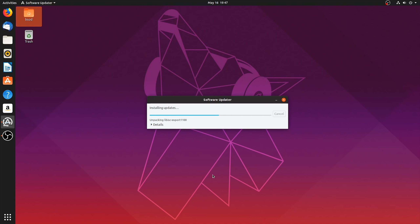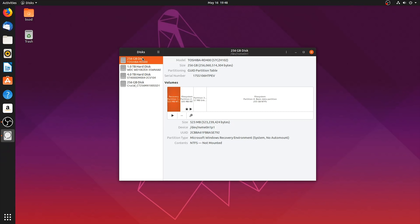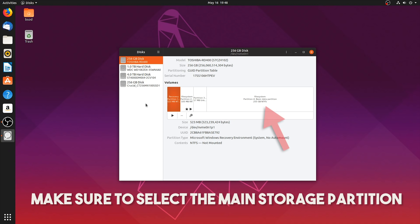In the event that this software updater window pops up, please click Install Now to make sure that you download and install all of the latest software updates. Now that that's done, we're going to be mounting and making sure that all of your Windows drives auto-mount when you launch into Linux or Ubuntu. All you want to do is click down here, and into this search field enter the word 'disk'. Next, open this disk manager. When this window opens, you can see all the drives connected to this computer. We're now going to be setting these to auto-mount at system startup.